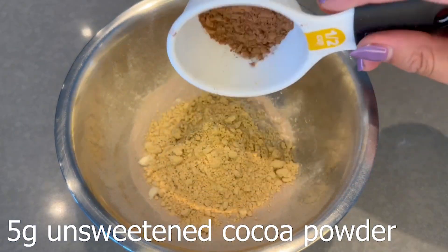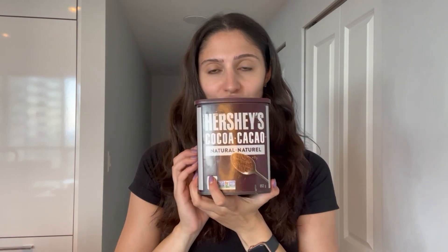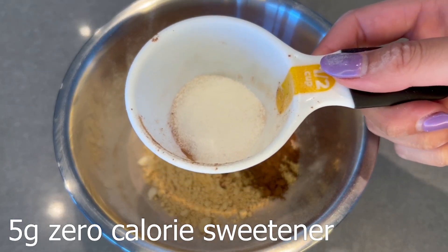Next step is to add in your unsweetened cocoa powder. I used Hershey's. You can use any other brand, but make sure to use unsweetened cocoa and not Dutch process because the calories are way higher. And then add in your zero calorie sweetener — I used Lakanto monk fruit sweetener, but of course you can use any other zero calorie sweetener.